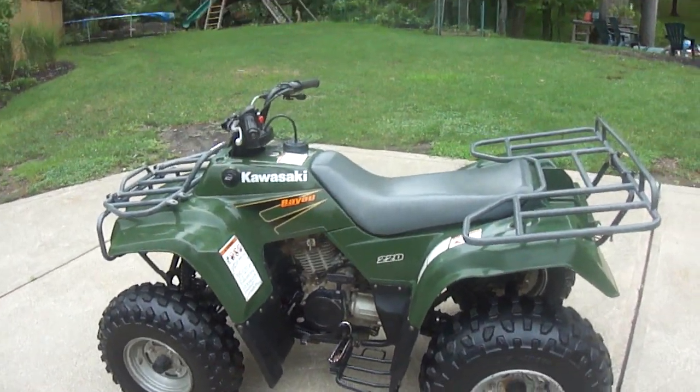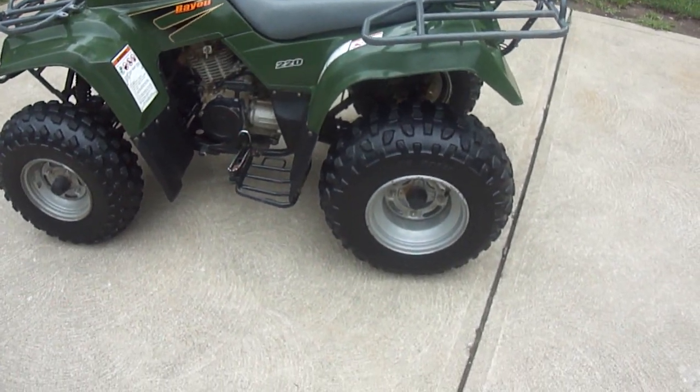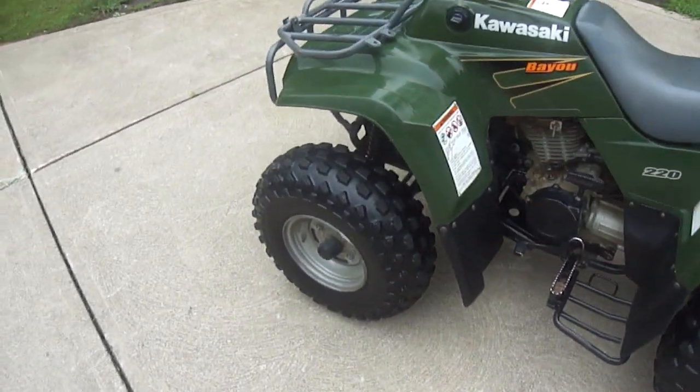I cleaned it up — I did all the plastics, the seat, and everything. I did the wheels and they look really nice. The one thing I didn't do is the inside of the rim and the little caps there.